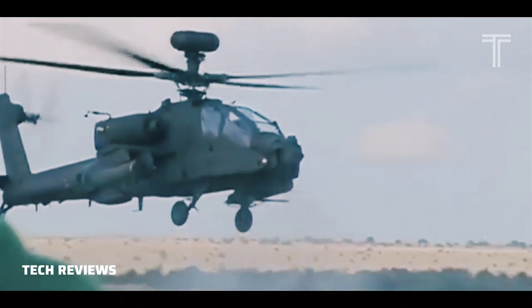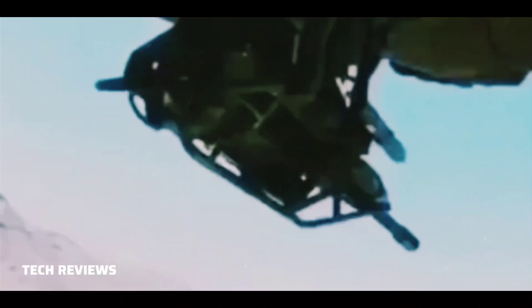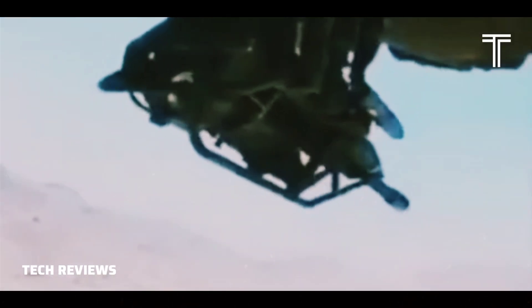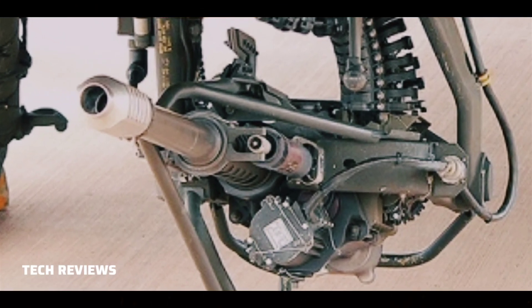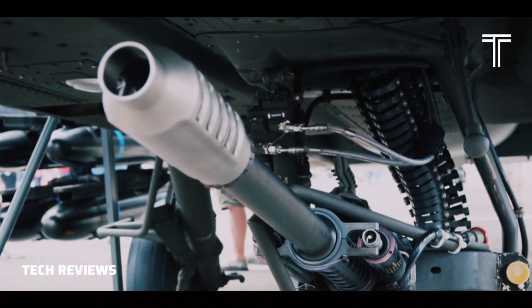The M-230 can fire the 30×113mm rounds used in the Aden Cannon and DEFA Cannon, although U.S. Apaches use lightweight 30mm rounds made with a lighter alloy than the brass Aden or steel DEFA cases. The M-230 rounds cannot be fired by weapons designed for the Aden or DEFA rounds.